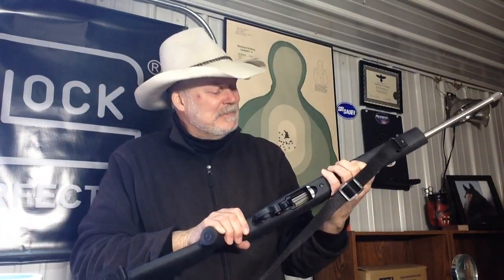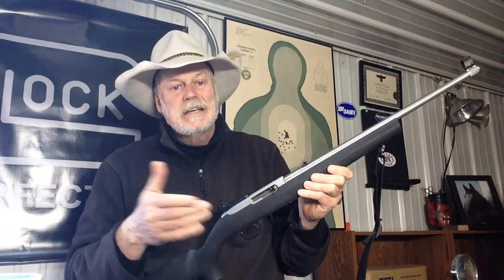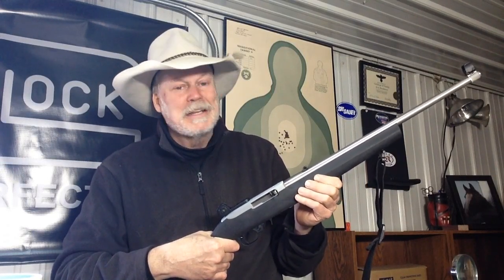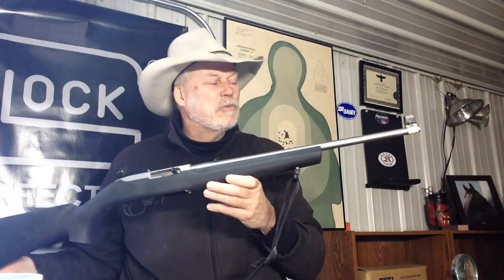So there you have it. You really can't beat a Ruger 10-22 if you just want to do some .22 plinking or even some serious precision shooting with a .22. They're just a fantastic gun, and I thought I'd share that with you today.